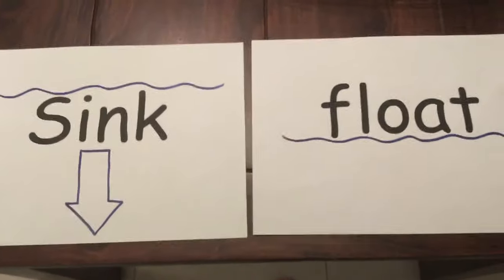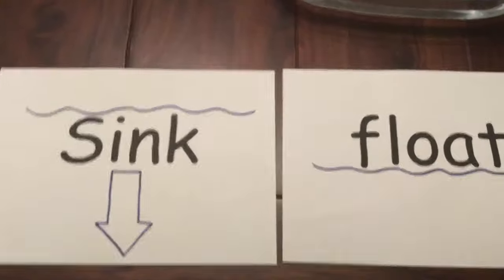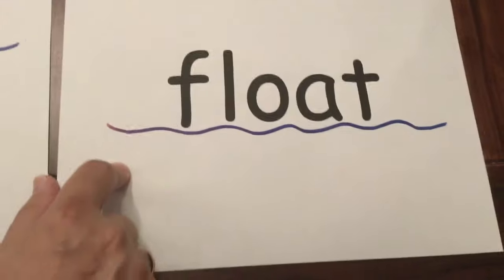Good morning class, how are you today? Today we are going to do some more experiments with different materials — some materials that sink to the bottom and some materials that float.